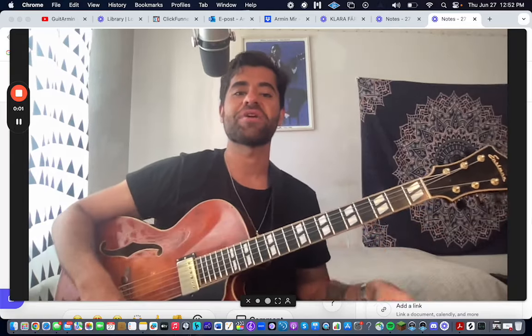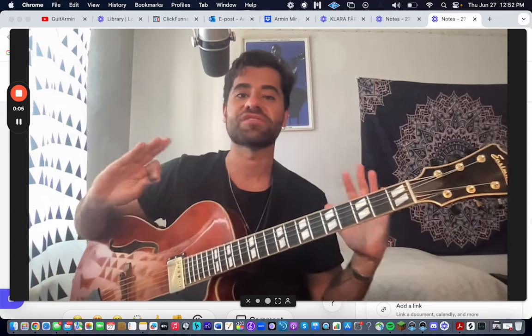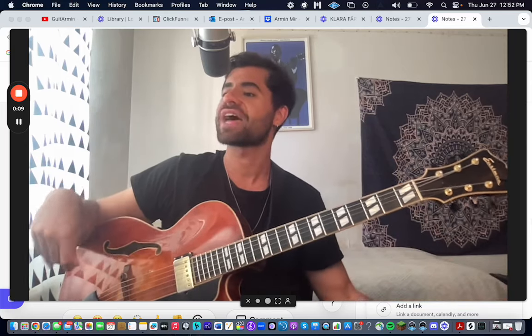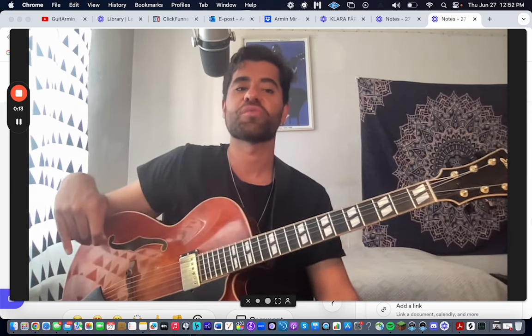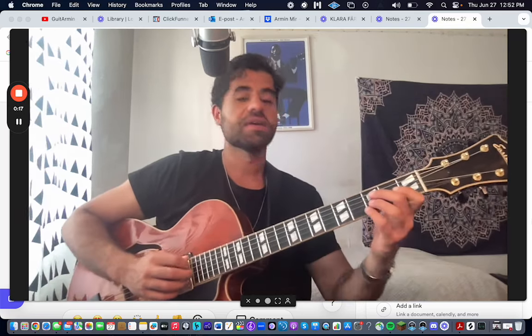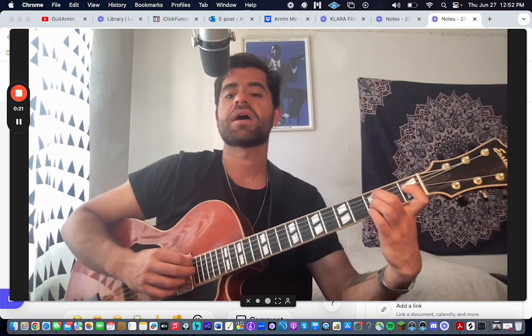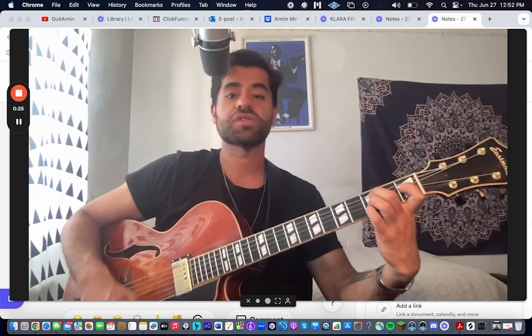Alright, so converting to minor is the best thing ever. It's something that I believe in strongly. It was what got me into jazz, it was something that made jazz so much easier for me. And that's why I'm sharing this to the world, because I don't know why people do not talk about this. I'm going to talk about Blue Bossa and how you can convert to minor.